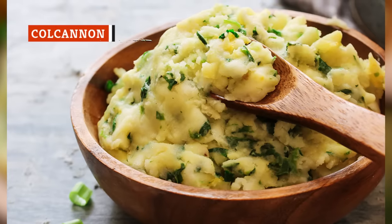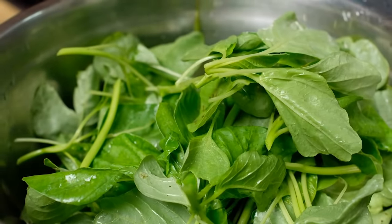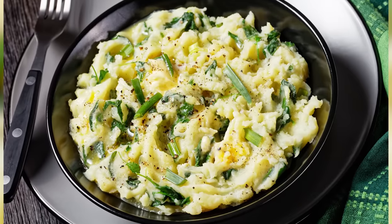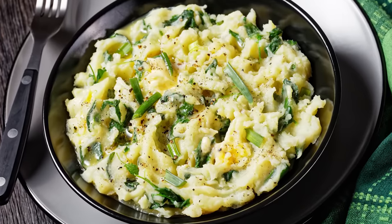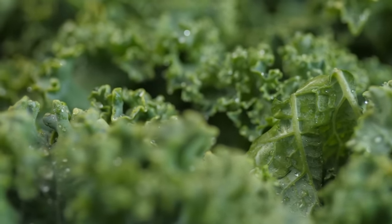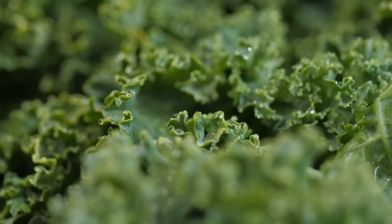Colcannon is a traditional Irish dish that mixes mashed potatoes with cabbage, though you can replace the cabbage with other leafy greens — this addition is not only delicious but also offers a way to get more healthy veggies into your diet. For a spin on the classic Colcannon dish, consider kale. This leafy green is a nutritious, delicious, and aesthetically pleasing choice for your mashed potatoes.